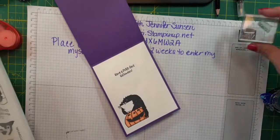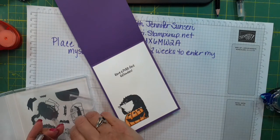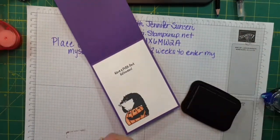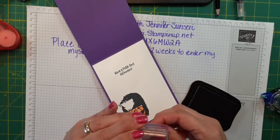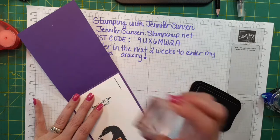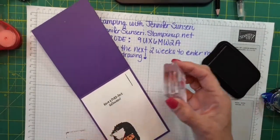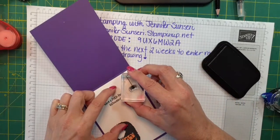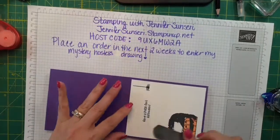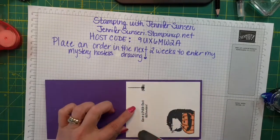Let's do a little spider. I think that spider is just adorable — I like the spider better than the bats. Let me make sure that spider web is a little straighter. There's a little bit of a gap between the spider web and the spider body, so that's why you want to stamp them separately and not put them on the block at the same time, or you're going to have a gap between your web and your spider body.